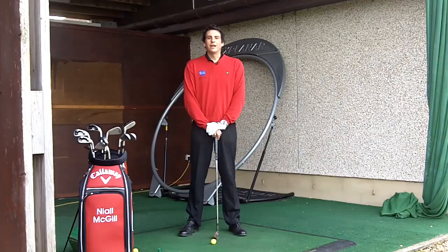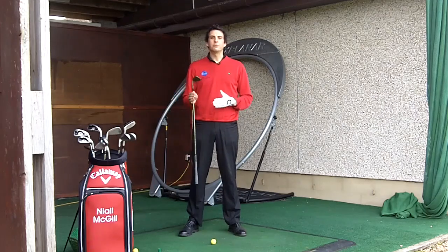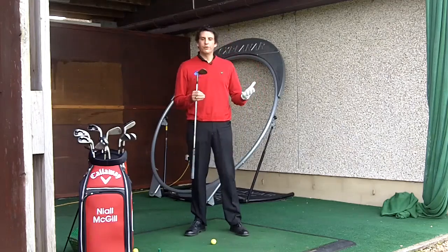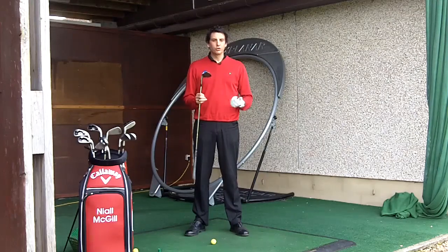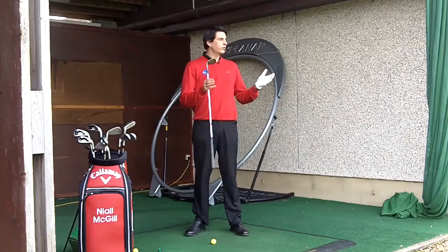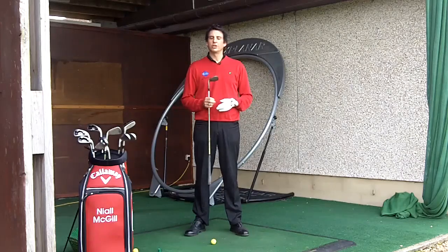Hi, my name's Neil McGill and today I would like to talk to you about ball position and really positioning the ball correctly in your stance with the various clubs that you're going to use. Ball position is one of the real fundamentals of the game but something that's often overlooked by players. Ball position controls both ball trajectory, it controls strike on the ball, and there is a real directional element to ball position as well, and when that's wrong it can really send the ball off direction.